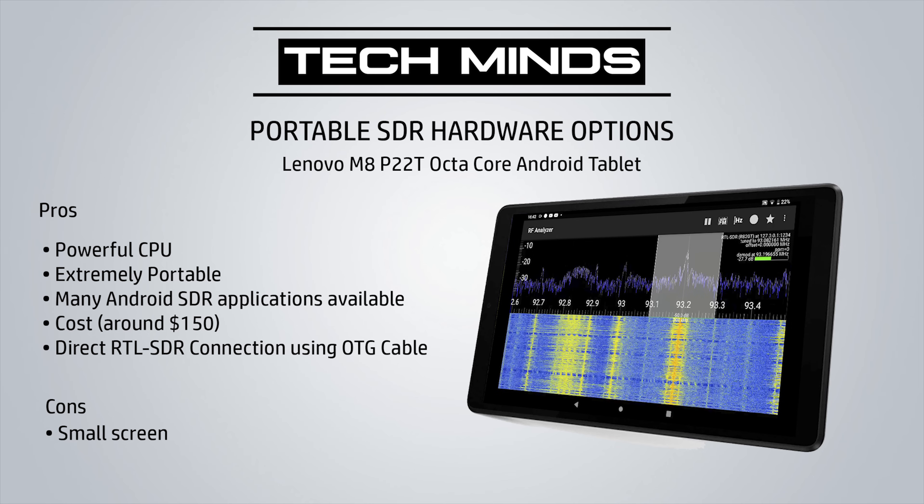However, there are some really good paid and free versions of software which will get you started in no time. Let's take a look at a few different Android applications which will be compatible with your RTL-SDR receiver or even your HackRF One.